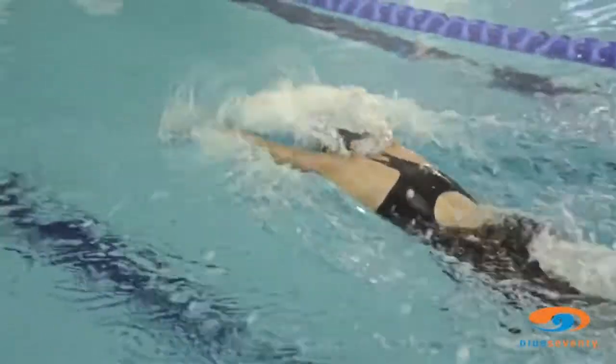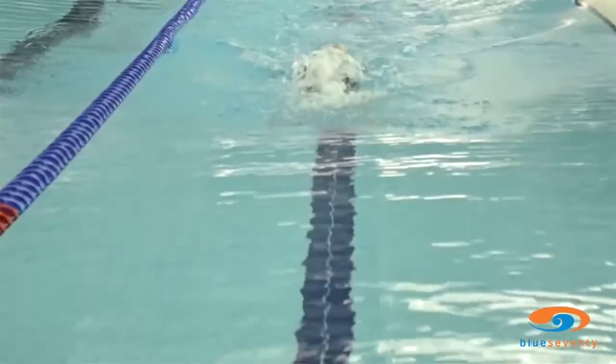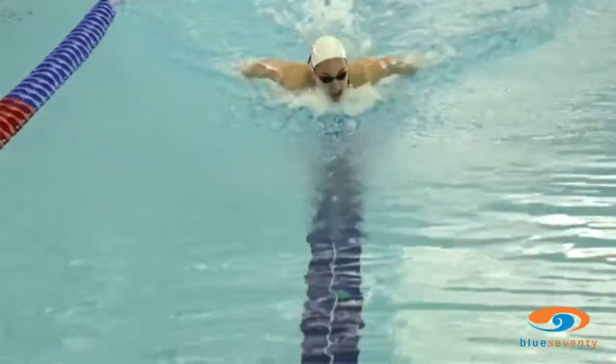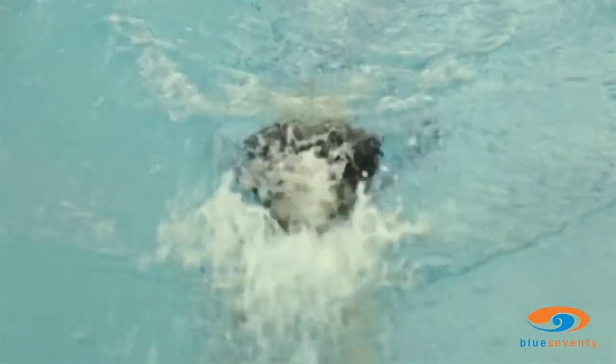My favourite thing about the R10 is the way it makes me feel. In the water it allows me to have a very high hip position, and the compression gives me a feeling of being very streamlined and powerful.